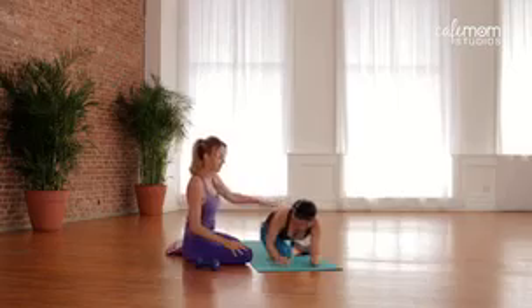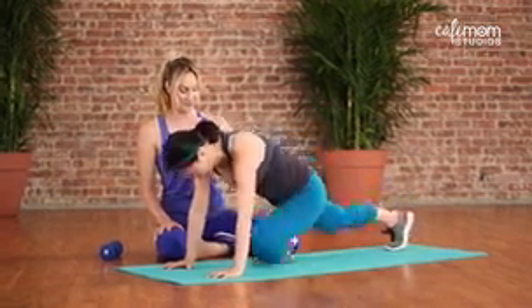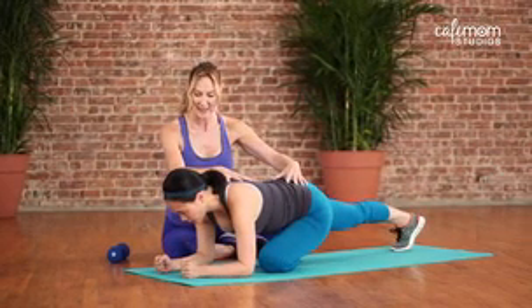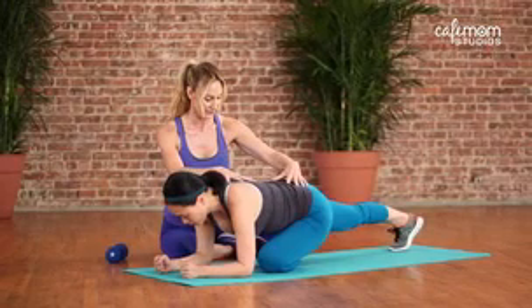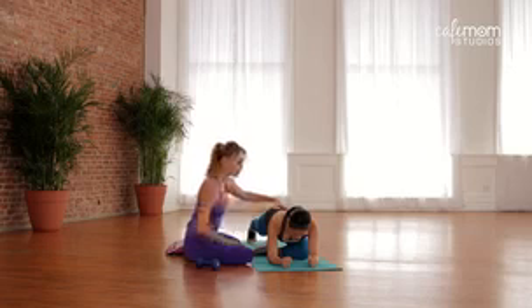Vivian, return to your hands and back to plank, and then switch to the other side. Onto your elbows, and keep that nice formation right there for at least a good 10 second hold. Then return onto your hands and knees.